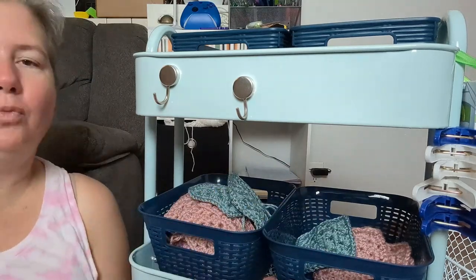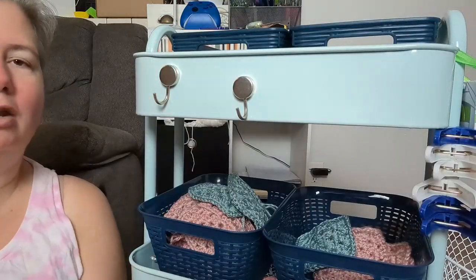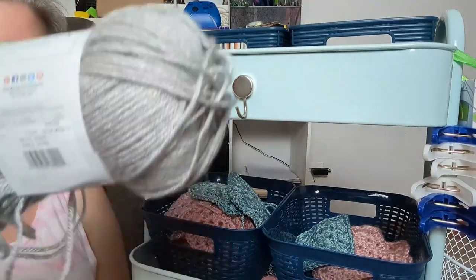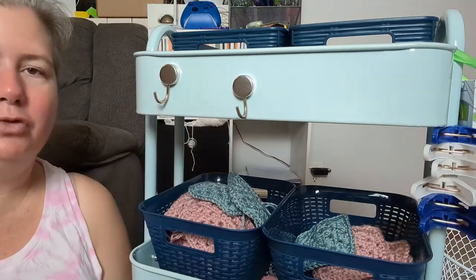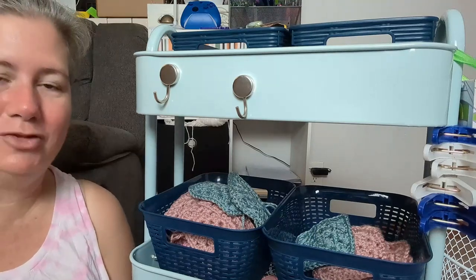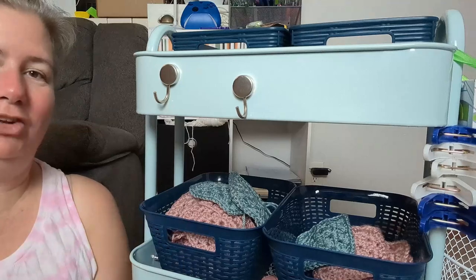Where these were being stored is in a plastic bin that worked fine, but it wound up having the neutral joining yarn stacked on top of it, so I wasn't really doing anything with the squares themselves. I think having these handy in my WIP cart is going to be a game changer. I'll still store the balls of yarn inside the tote until all the squares are done and it's time to join them.